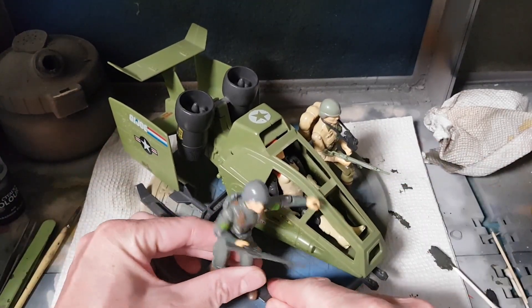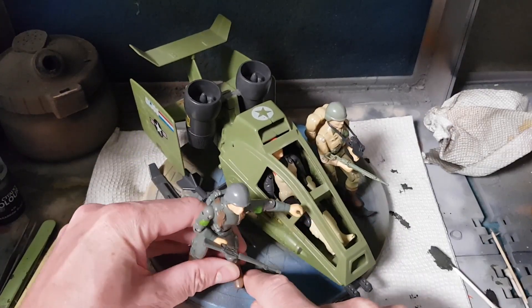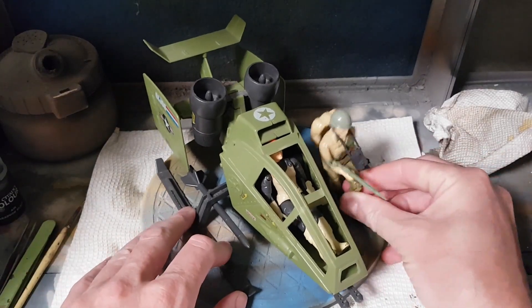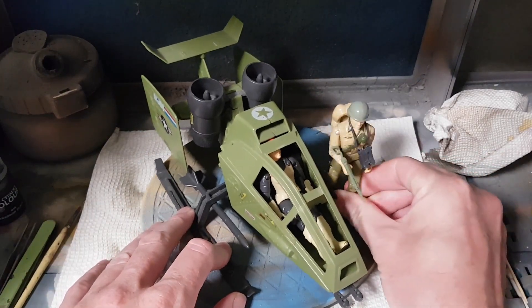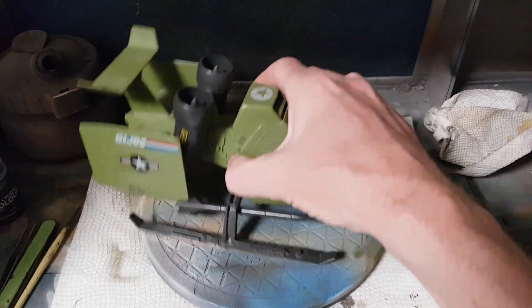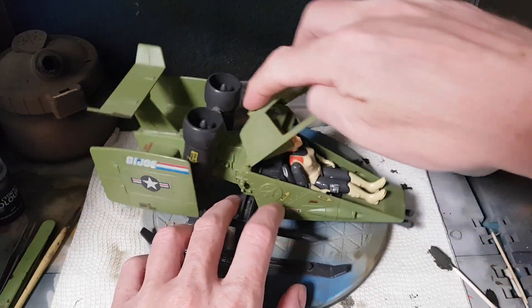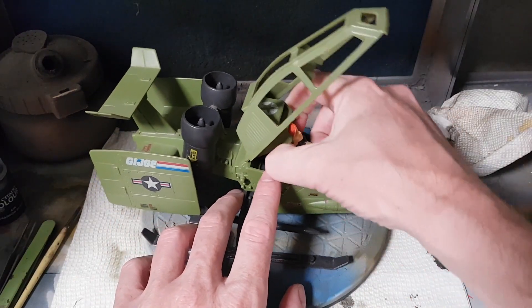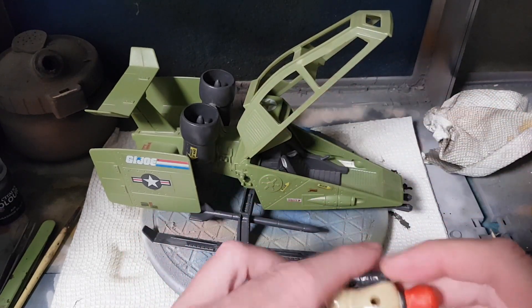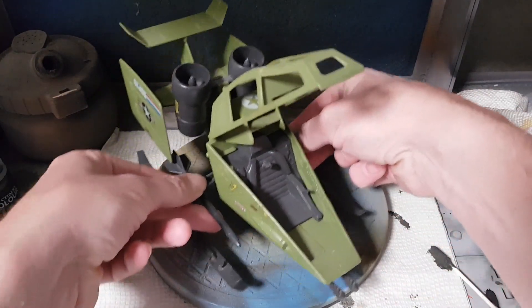So without further ado, let's dive into this one. The Skyhawk is definitely one of those vehicles that is ripe for customization. There's lots you can do with it, lots you have to be careful of, and at the end, as long as you're willing to put in the time and the patience, you will get a nice product.